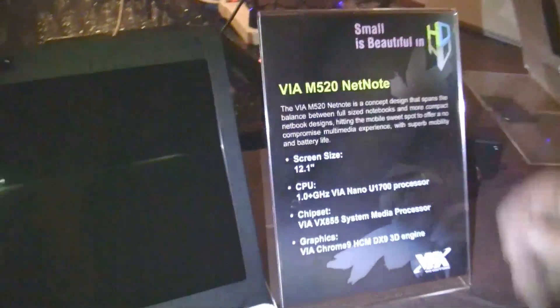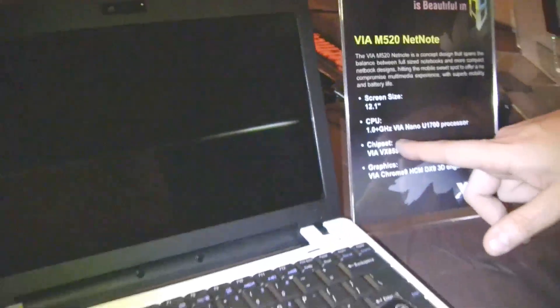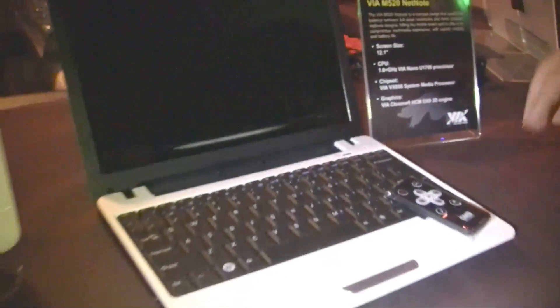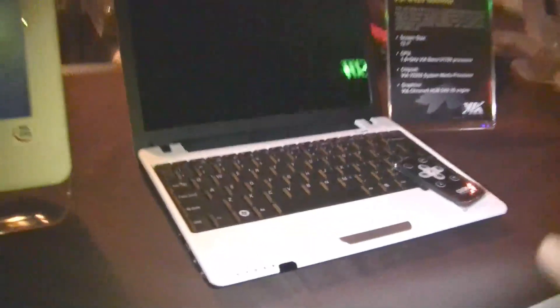We are at the launch of Pierrot's event and we just saw the whole portfolio from Via Technologies about their NetNode and their reference design. Let's take a quick look at their systems. That's the Via M520 NetNode, that's a 12.1-inch, and I think that's the first device running the U1700 — it's 1GHz plus. I think it can overclock automatically to 1.3GHz. So let's take a quick look at this system.